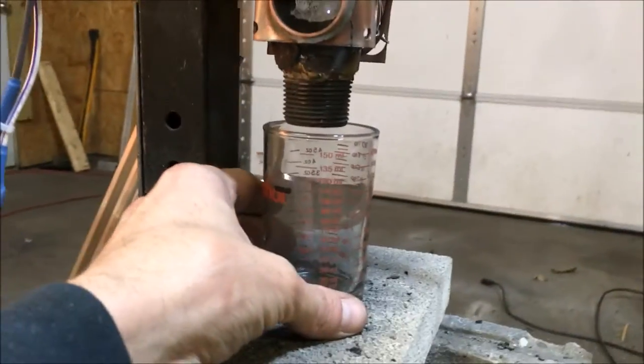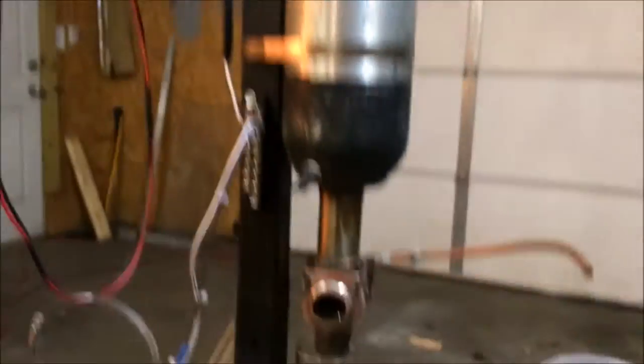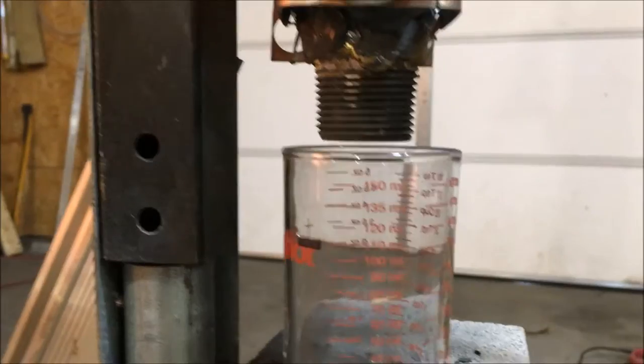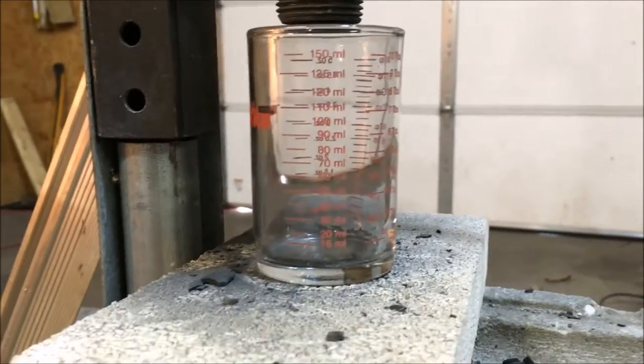It would be nice to get this thing to run slower, but I don't have the gearing or reduction drives needed to do that. This time we're going to see how long it takes to fill up 150 milliliters so I can get a baseline of milliliters per minute.